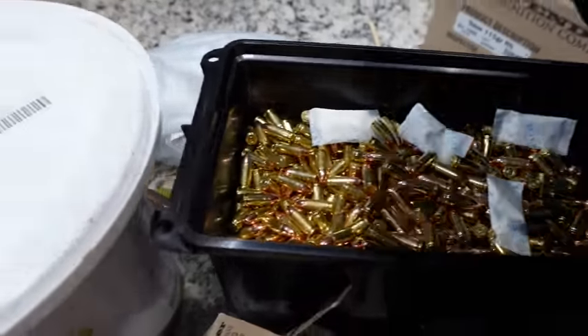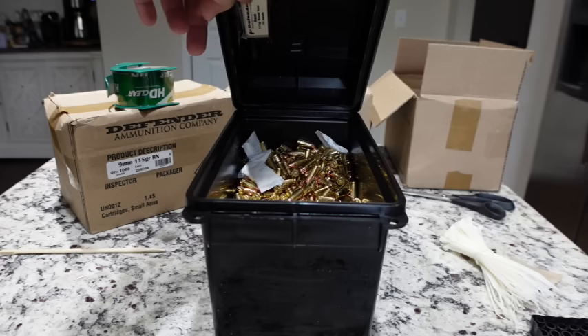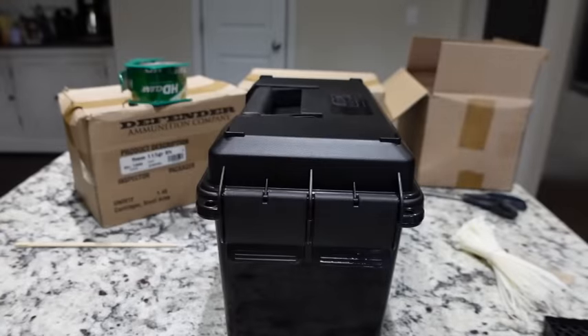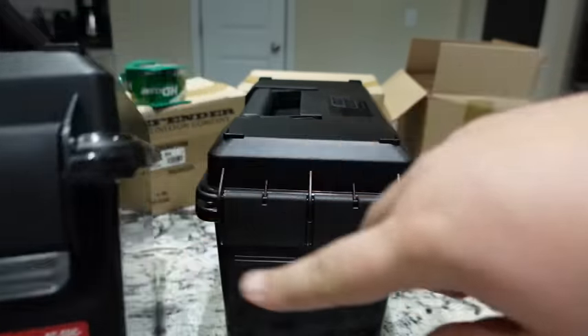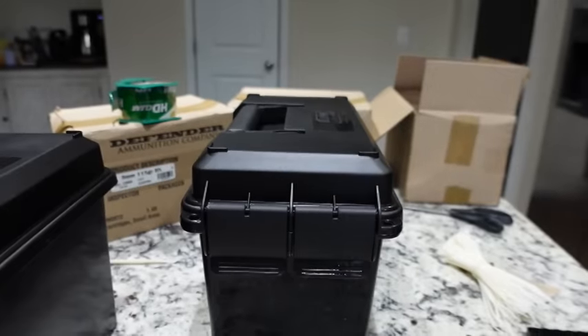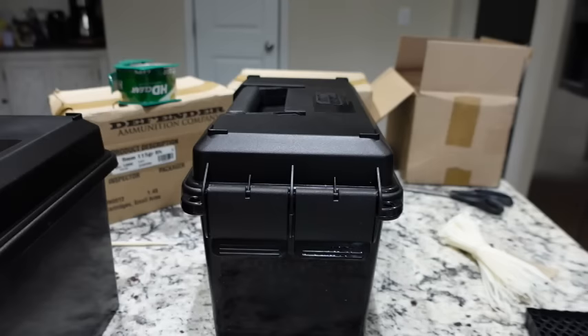Let's close up this lid and take care of the outside. Now that the ammunition and desiccant packs are inside and our label is up top, we're going to seal this unit up for long-term storage. MTM ships their products with an information sticker — this one is on the front where the lid clasps. I've cleaned that area off because I'm going to put my own information there about the ammunition I'm storing.